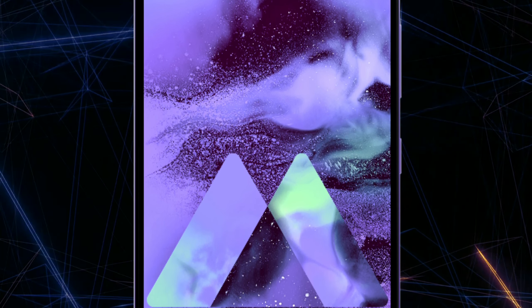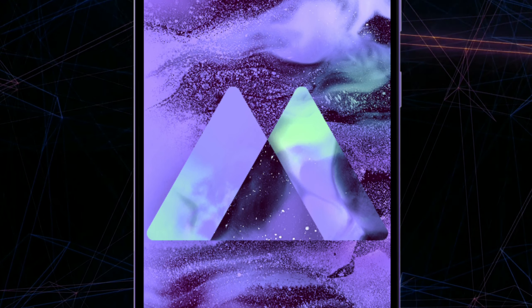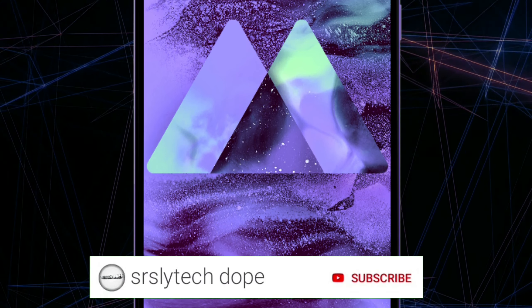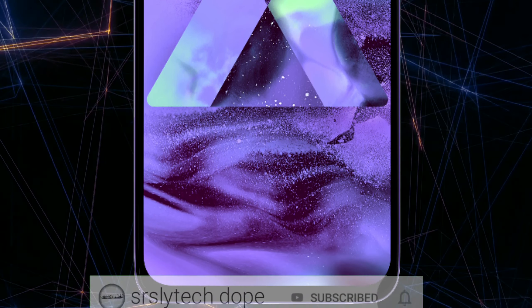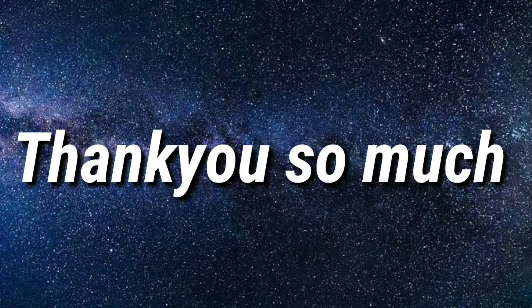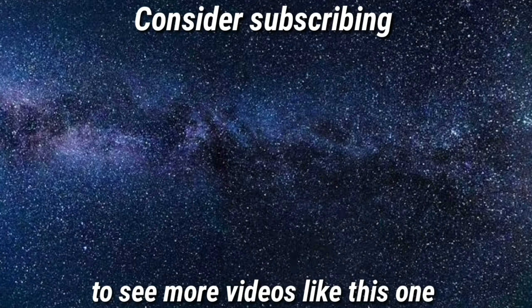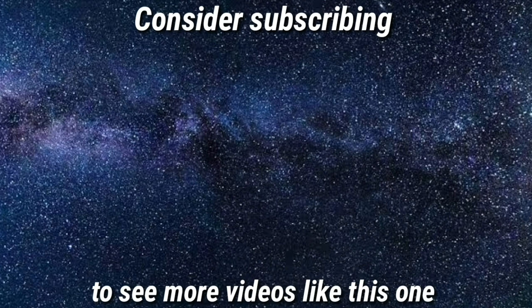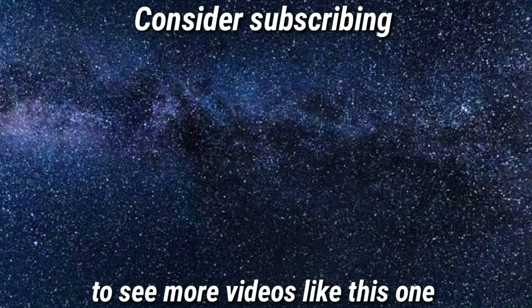If more leaks and updates come in, I'll definitely make videos on those as well. If you're new to this channel, I make videos on leaks and updates for upcoming smartphones, so consider subscribing and clicking the bell notification. Thank you so much for watching — I hope you found the information helpful. Leave a like, subscribe, and click the bell so you never miss any upcoming videos. See you around in the next one.